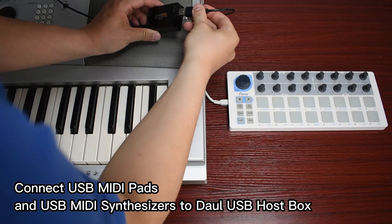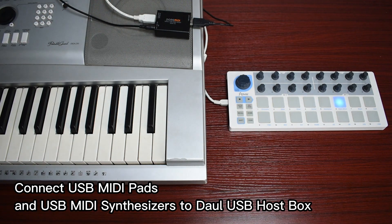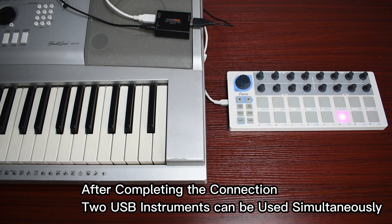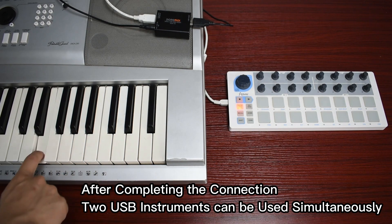Connect USB MIDI pads and USB MIDI synthesizers to the USB host box. After completing the connection, two USB instruments can be used simultaneously.